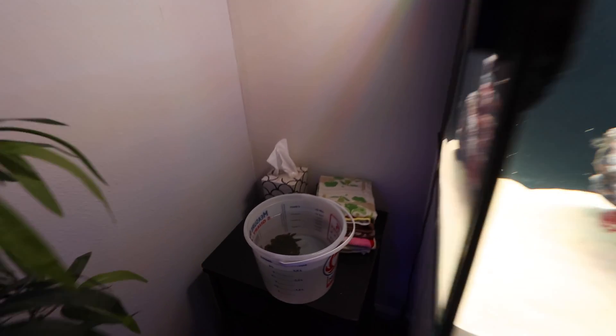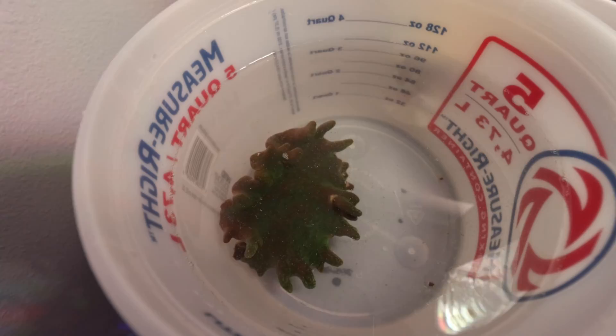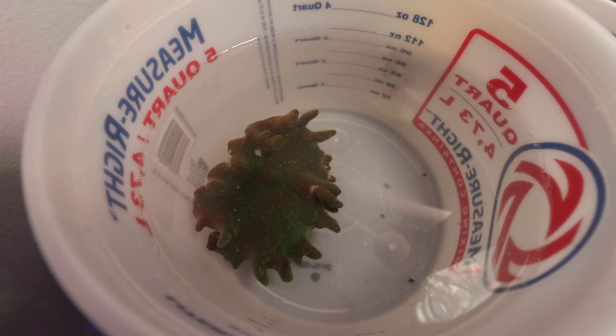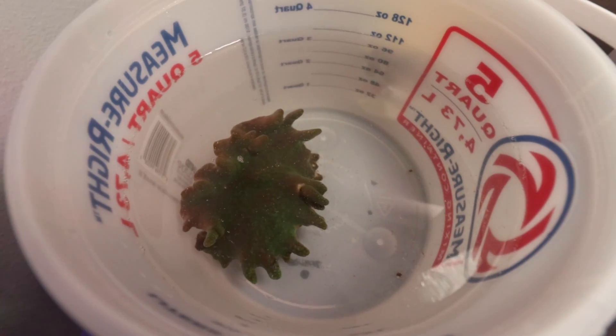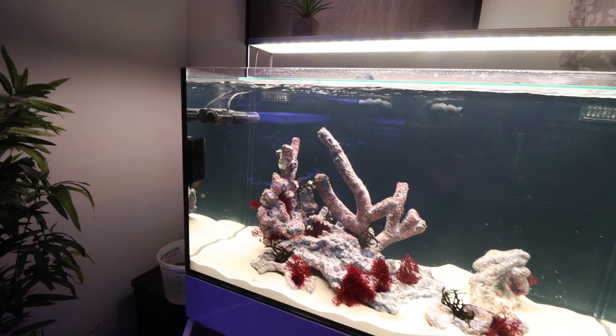Before I show you guys some up-close shots, I've also been meaning to add this guy. This is just a green toadstool and it's not going to show up very green under these lights, but it's going to be perfect for the seahorses eventually. So I'm going to drip acclimate it real quick and then add it. I think we'll add it near the back — we'll have to wait and see where exactly I'm going to put it.